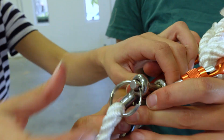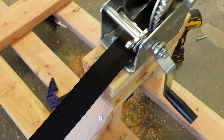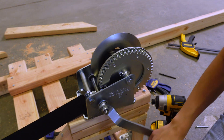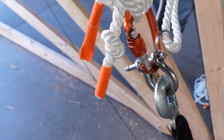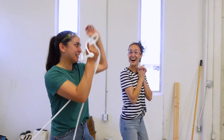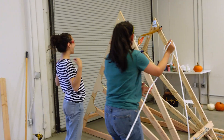We attached the sling to our elastic tubing, which then clipped onto the hooks on our frame. Then we installed the pin release mechanism and attached the clip for the crank. Test crank number one — I think it worked! We didn't die! We live to launch another pumpkin.